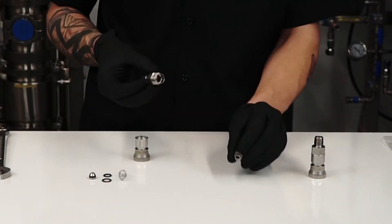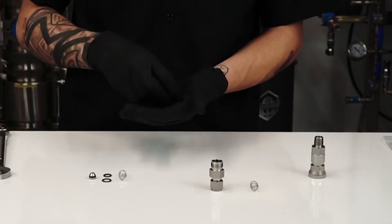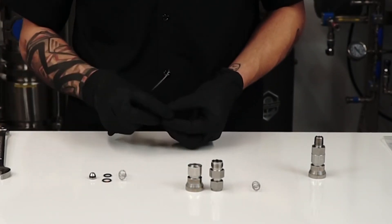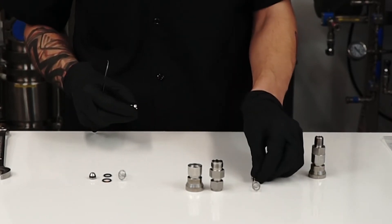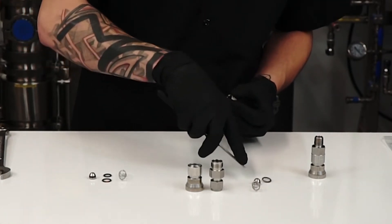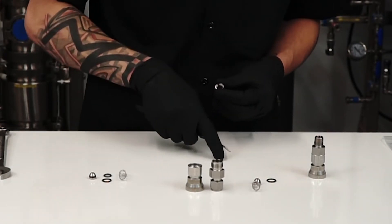Go ahead and set the old spring off to the side, and the old male housing off to the side. Then take out the sleeve and the stopper from the inside of the female housing and set that off to the side. Take the O-ring pick and push the stopper out from the sleeve, setting that with the old spring. Remove the largest O-ring from the outside of the sleeve, placing it with the old O-rings, along with the medium-sized O-ring from the inside of the sleeve.